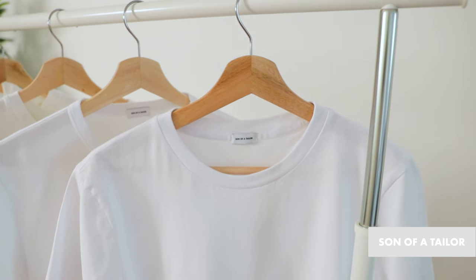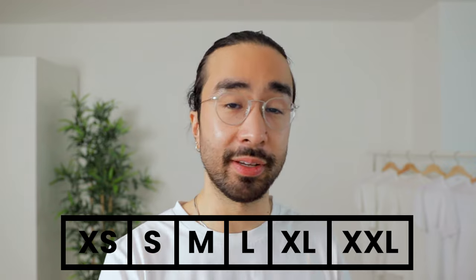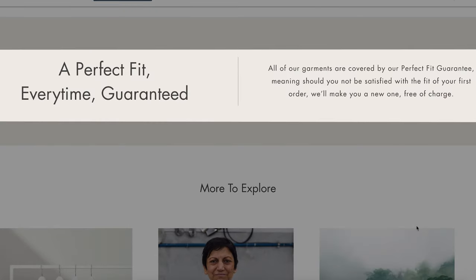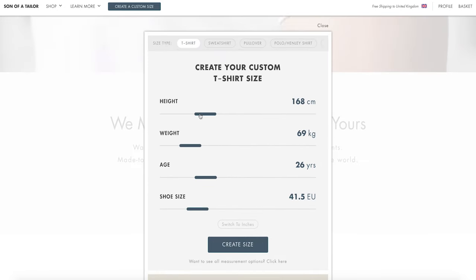To showcase the perfect fit, I've partnered with Son of a Tailor. Son of a Tailor is a clothing tech company that makes custom fitted garments. No two bodies are the exact same — we're all shaped differently, and sometimes the standard five or six sizes offered by most brands just isn't enough. So Son of a Tailor customizes the fit of your t-shirt to your unique body, and they even have a perfect fit guarantee. I tried their service and made a custom t-shirt based on my height, age, weight, and measurements.